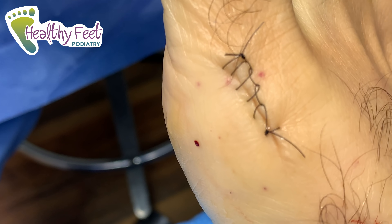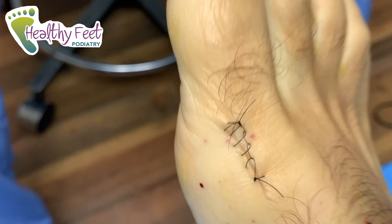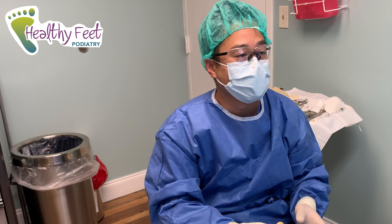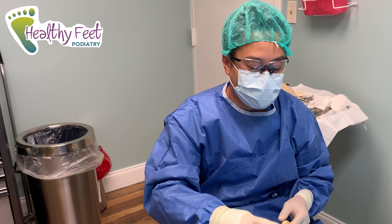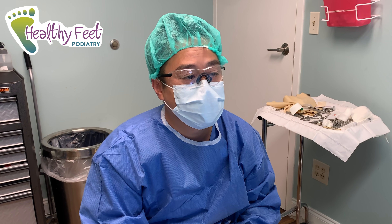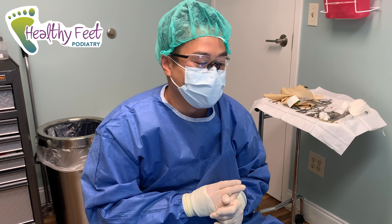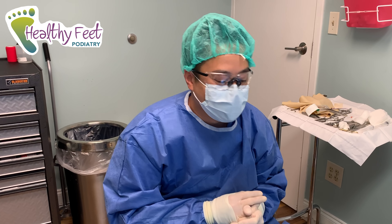That's our incision — that should heal pretty well. We'll leave the sutures in for about two weeks. As far as walking, you can walk immediately. We're going to fit you for a boot today to protect this incision, and you're in that for two weeks. Keep the incision dry, and don't walk without the boot — anytime you're putting weight on it, stay in the boot so you're not bending the foot.